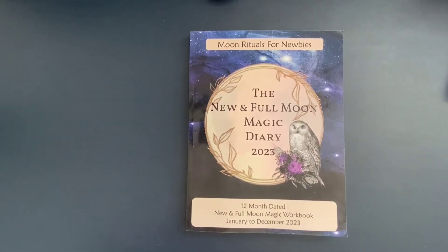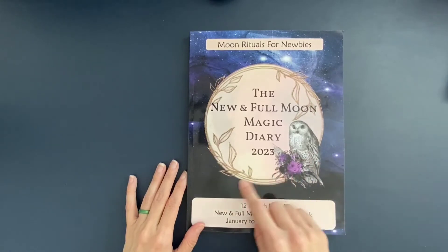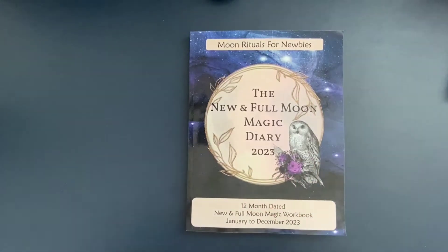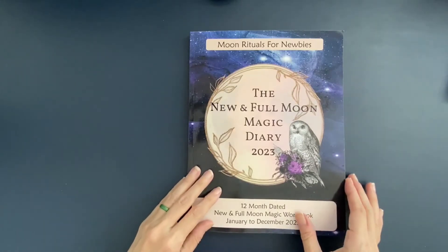Before I jump into the walkthrough, I just want to mention that this journal is eight and a half by eleven, and it's a full year of 2023. The structure inside is mostly weekly layouts as far as calendaring is concerned, but there's also a monthly and a quarterly element to it, which I'll show you when we get there.